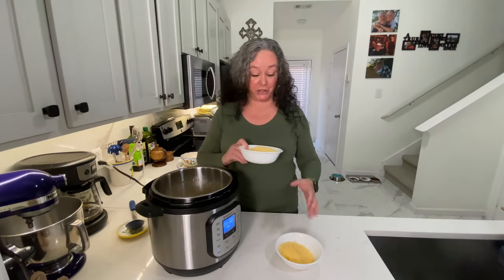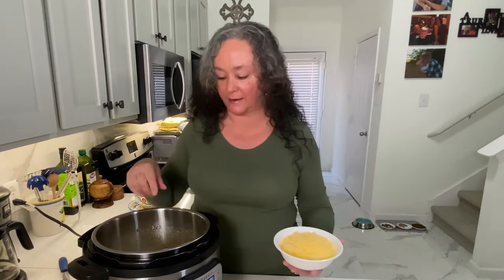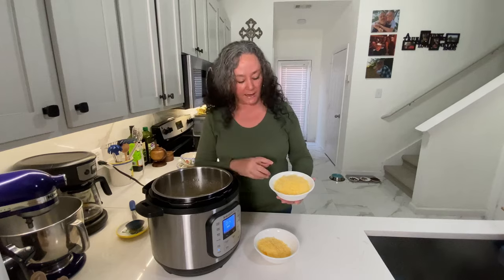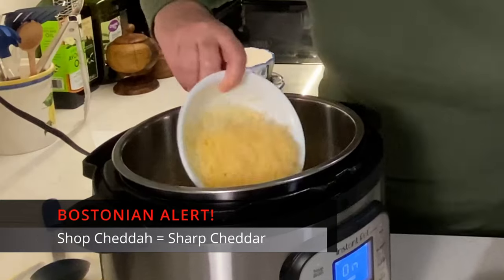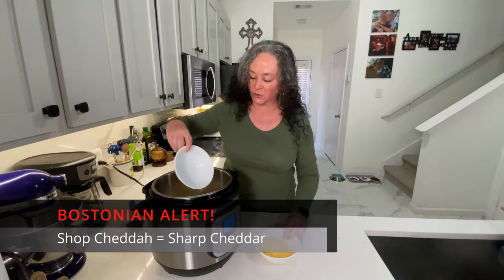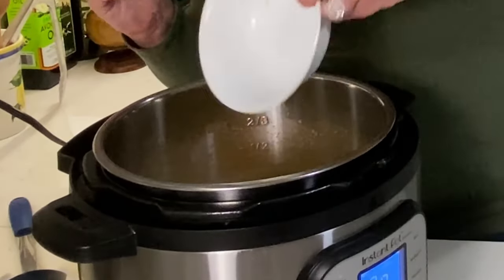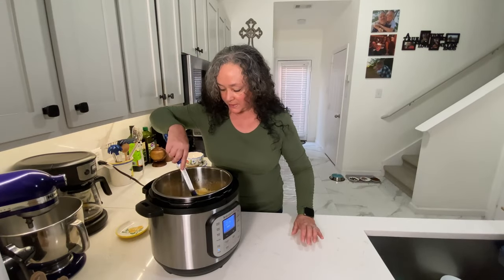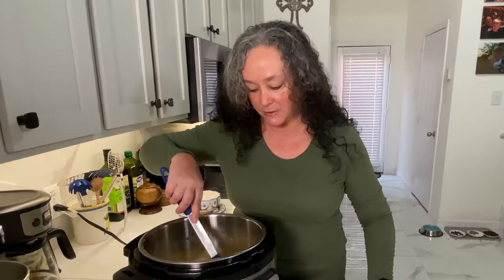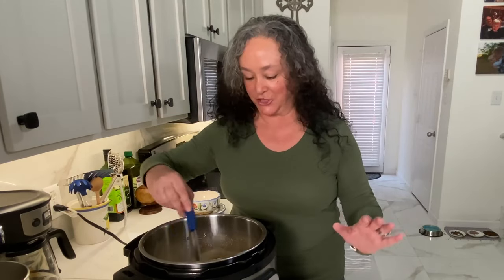I have three cups of shredded cheese. I've put it back on sauté just to keep this warm inside. I've got a mixture of Gruyere, Gouda, some Swiss, and even a little bit of sharp cheddar. You can really use anything that you like — you just want it to be a good melty kind of cheese. It's going in and I'm just going to give it all a good stir until everything gets combined. It smells just amazing — it's got a really nice, rich caramel color.